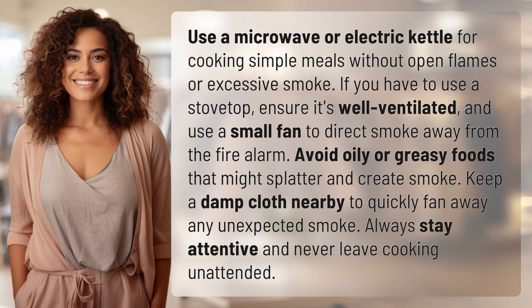Avoid oily or greasy foods that might splatter and create smoke. Keep a damp cloth nearby to quickly fan away any unexpected smoke. Always stay attentive and never leave cooking unattended.